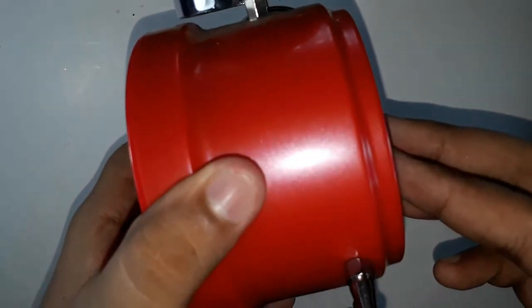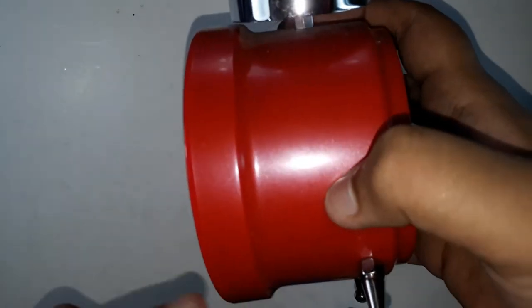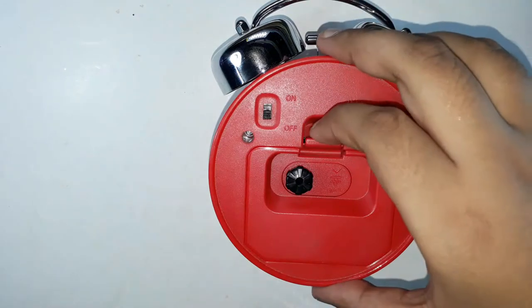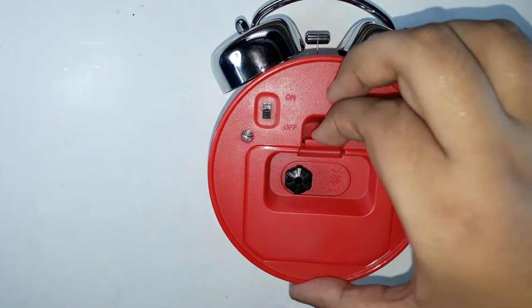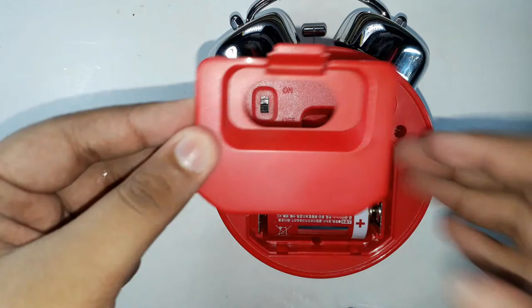It has a shiny effect and there are some bezels over here. The display looks like that. Here is the back part of the alarm clock — there is an insert over here by which you can pull it up. This is the back cover.